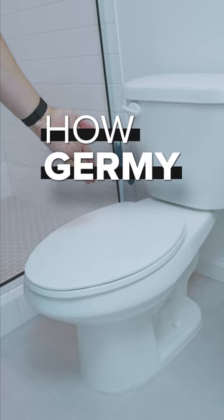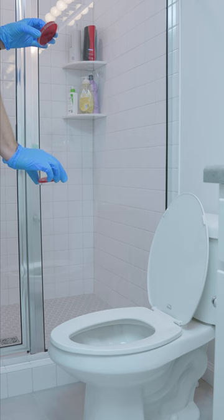I'll be capturing these tests with a blood agar plate, placing one at counter height at about 20 inches and one at 30 inches. All right, here we go.